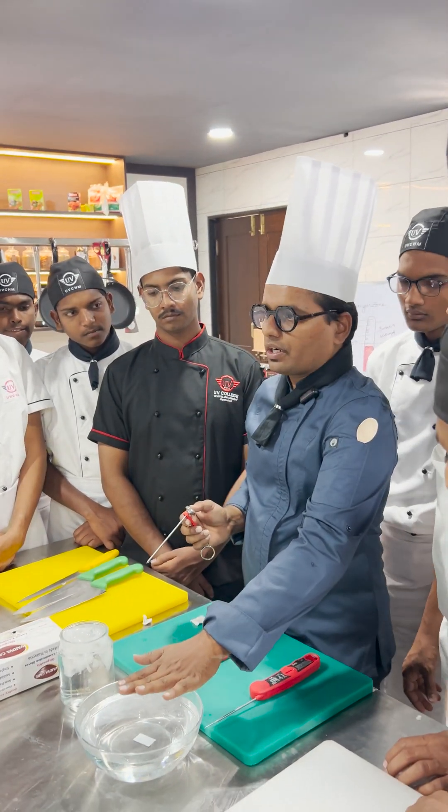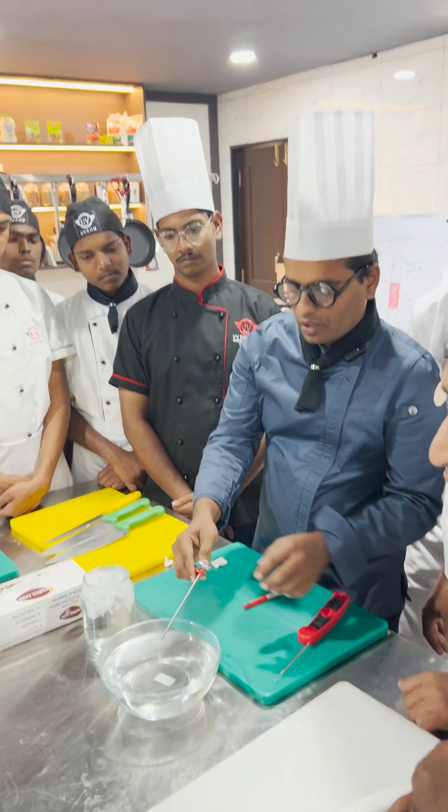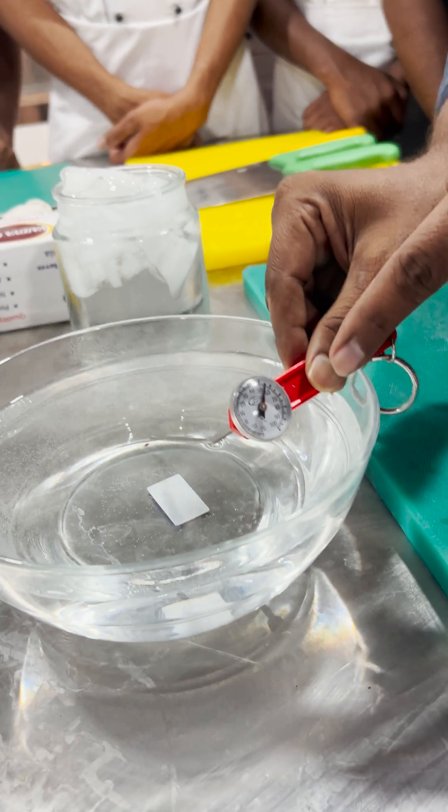The second method is by using boiling water. Let's place this thermometer in the boiling water now. Now the reading of the thermometer is increasing gradually, because it is hot water.